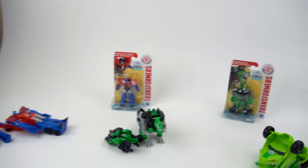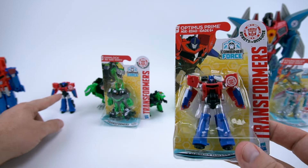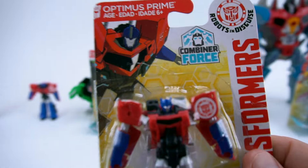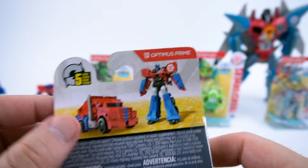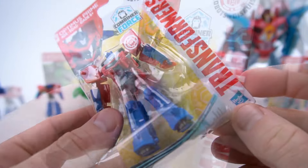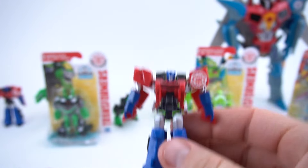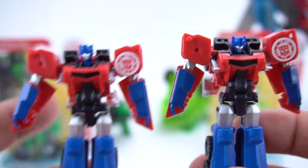Let's check out this Optimus. The Legion class we already have is pretty much the same as this new one, so I'm not really sure what's different about the Combiner Force version. He's a five-step transformer, so let's open them up and see. There's a lot of tape, so we'll have to cut him out. And there is your Combiner Force Legion class Optimus - looking up close, he looks just like the other one.